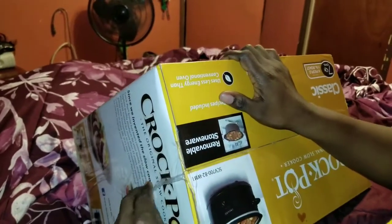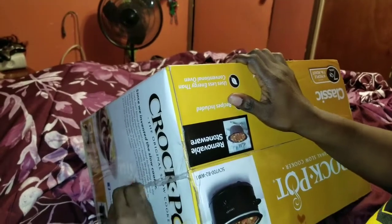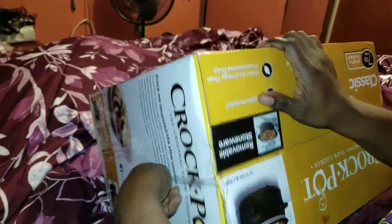I paid twenty dollars for this at Walmart — I got it when it was on sale.